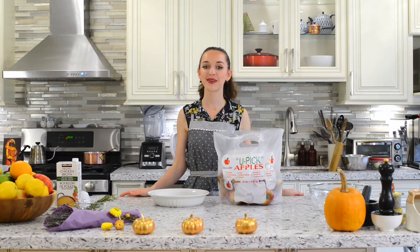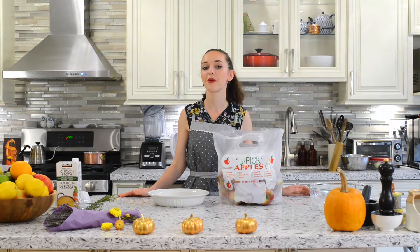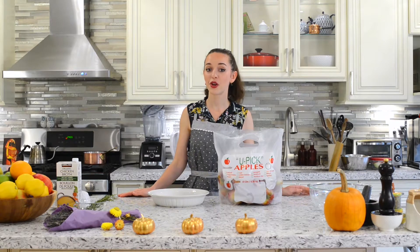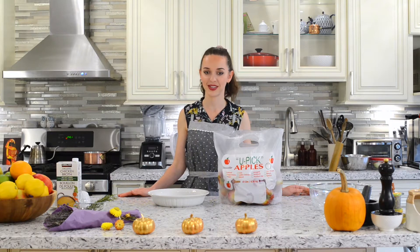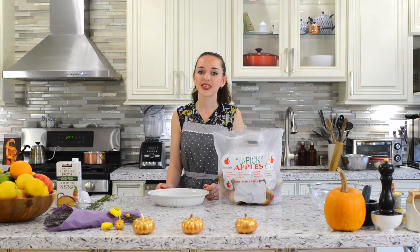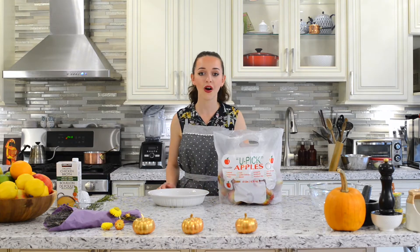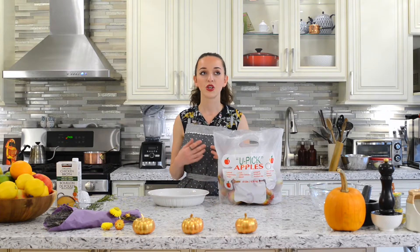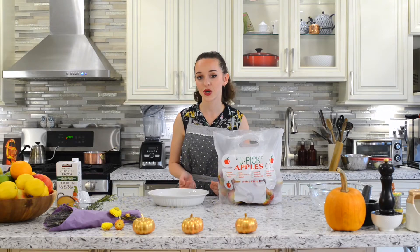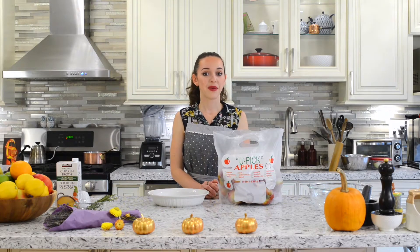Hi everybody and welcome back to my channel. Today is my birthday and I'm celebrating by making an apple pie — but not just any apple pie. It's a classic French apple tart called Tarte Tatin. The reason I decided to make this tart for my birthday is because it's full-on apple season here in Ontario, and I wanted to take advantage of apple picking and using an ingredient that's currently in season. I encourage everybody to eat seasonally for the best flavor.